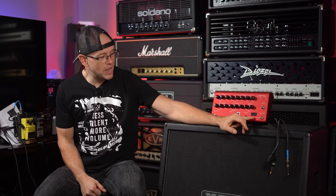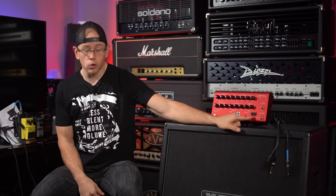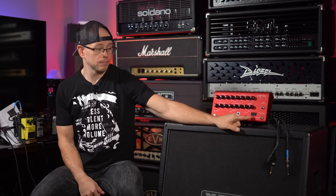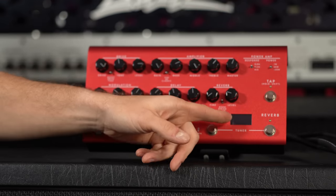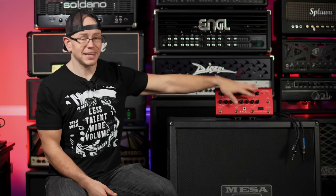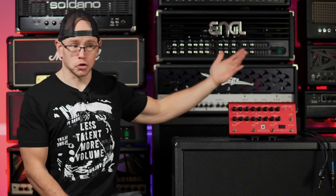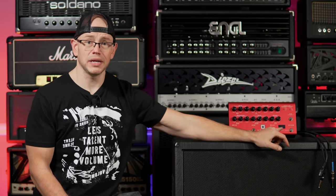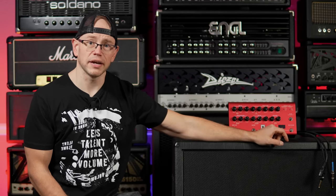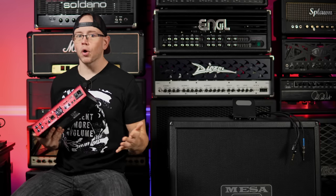Down here we have a tuner — press two buttons together and you get a tuner on a bright OLED display, designed to be visible even on very dark stages. This unit also has MIDI capability: whatever you adjust with your MIDI controller will be reflected on the OLED display. That covers the front panel; let's move to the rear, where there's a ton going on.